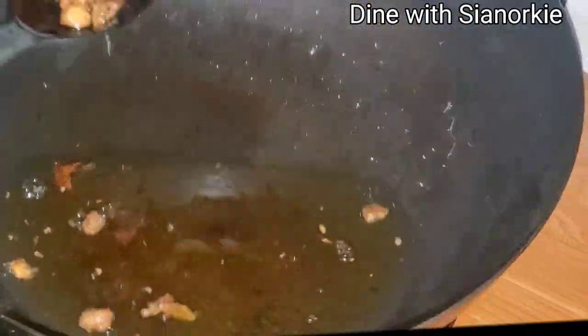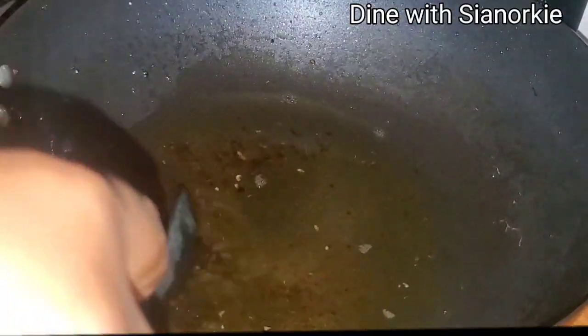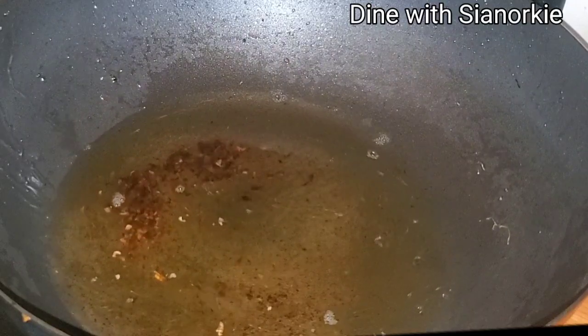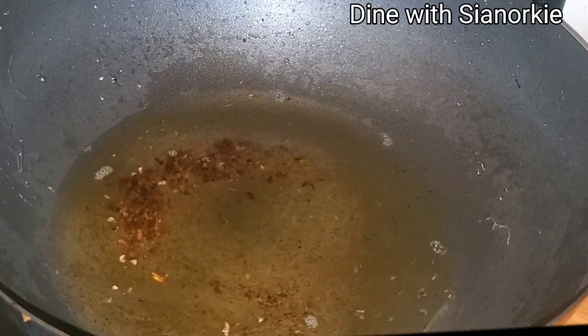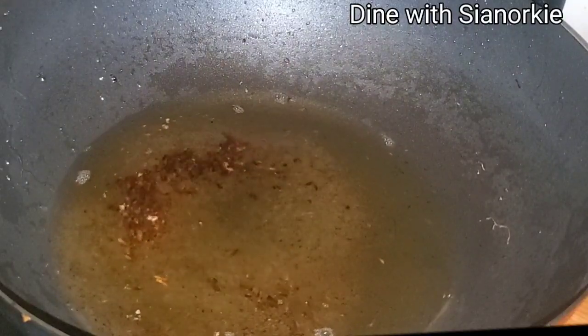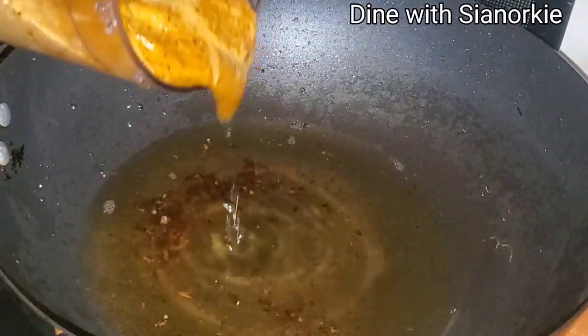I'm not going to blend the cinnamon, the bay leaf, or the star anise — I'm going to discard those. They've done their job. But I'll blend the chicken and the ginger, and to that oil I'll add all the veggies we blended from the oven.